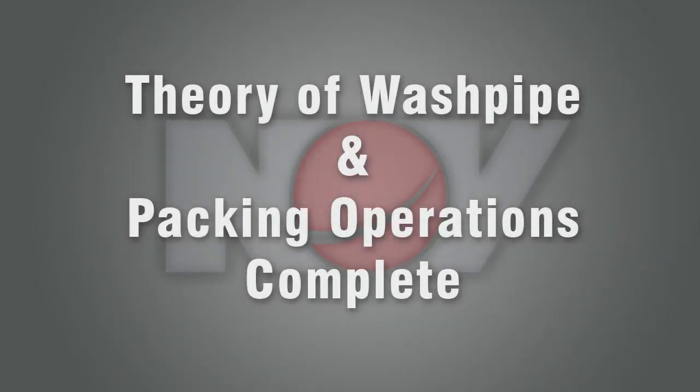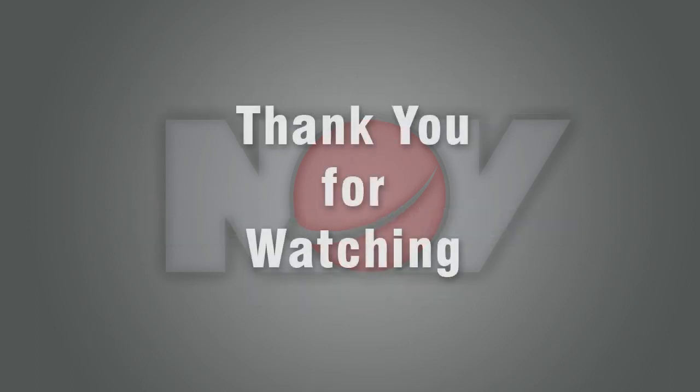That completes the National Oil Well Varco video, Theory of Washpipe and Packing Operation. Thank you for watching.